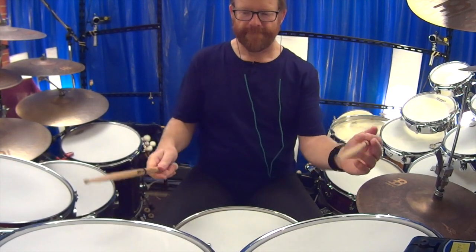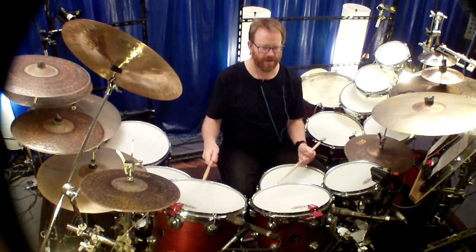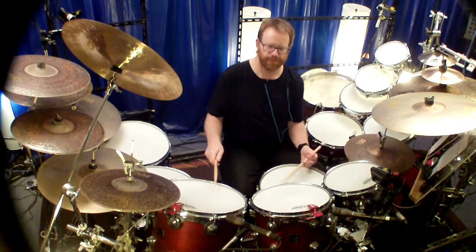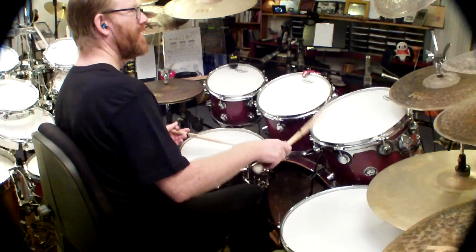When I'm playing melodic business, I hope you get something out of this little clip to demonstrate the tonal range of Evans G1 360 drum heads.